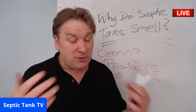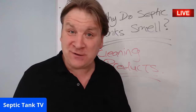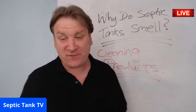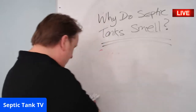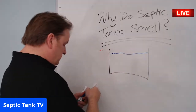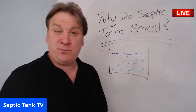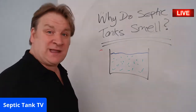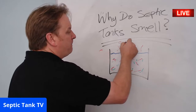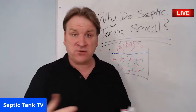You put cleaning products down your drains — bleach, toilet cleaner, washing powder, soap — and it kills all the good bacteria in the septic tank. When that bacteria is gone, you get horrible smells rising from the tank, especially in the summer. I get people ringing me in tears because of smells coming up through the sink and drains. That's why septic tanks smell.